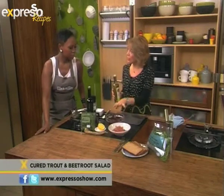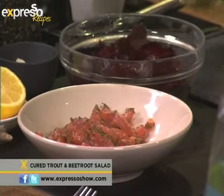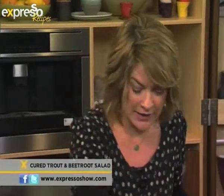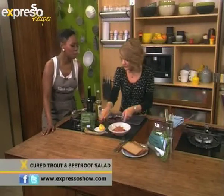So we've got some shaved raw beetroot — beautifully healthy. Some white balsamic vinegar. The reason for white is because the dark balsamic vinegar leaks into the fish, and the fish goes not a beautiful colour. A bit of lemon. It's really like raw food. It's beautiful.